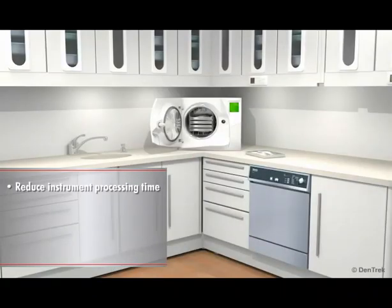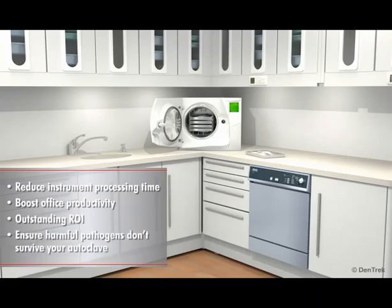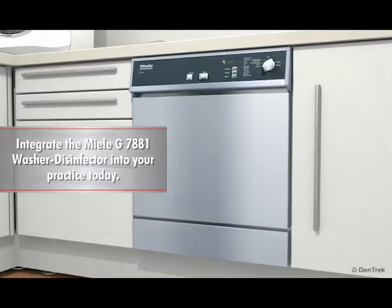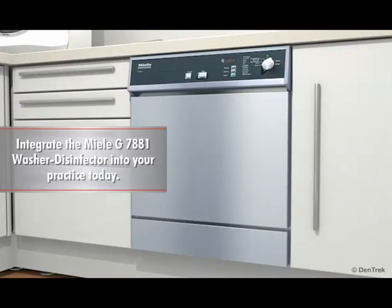Reduce instrument processing time, boost office productivity, take advantage of an outstanding ROI, and most importantly ensure that harmful pathogens don't survive your autoclave. Integrate the Miele G7881 Washer Disinfector into your practice today.